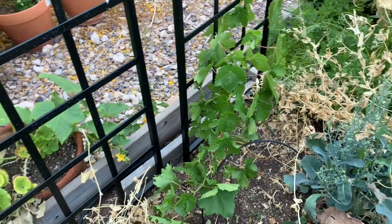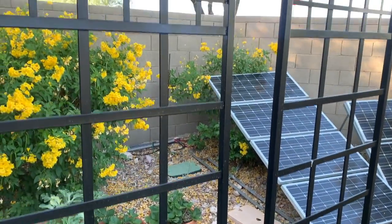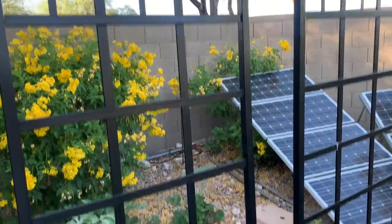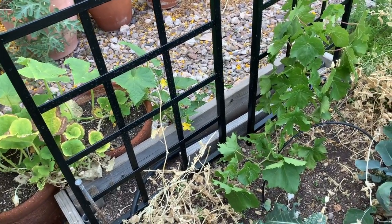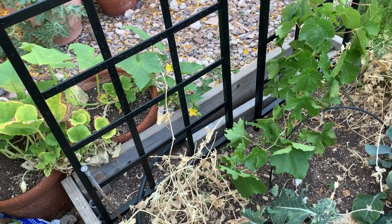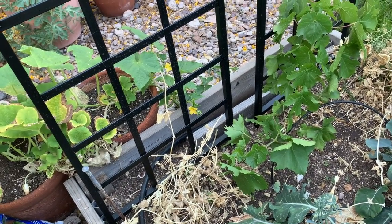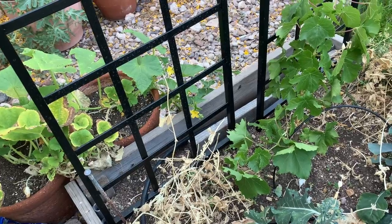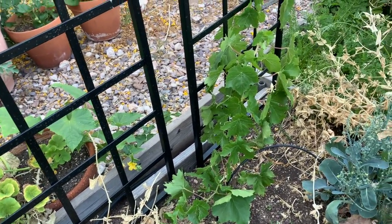These metal trellises, I thought were a great idea. They look really nice and seem like they would do the job. But unfortunately, out here in this Arizona sun, they get a little too hot. And I've had a couple of the tendrils die back on me when they've tried to wrap around this metal. So I'm not sure what I'm going to do about that yet.